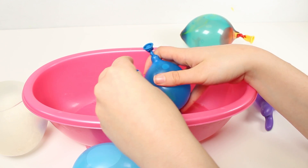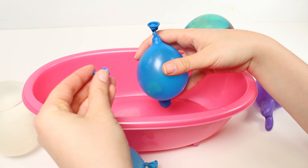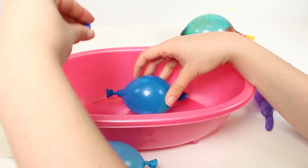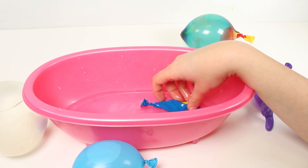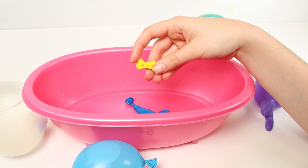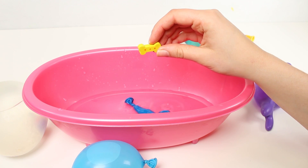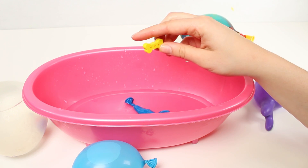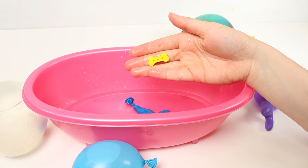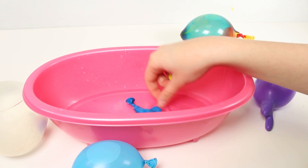One, two, three. Oh, it didn't pop. That's a bit strange. I think I need to do it a bit stronger. There we go - it popped. And look what we've got inside. It's a surprise. Do you know what this is? It's a Paw Patrol rubber and it's in the shape of a dog bone. Plus it's the colour yellow. I love the colour yellow. Do you like it guys? I think it's super cute.